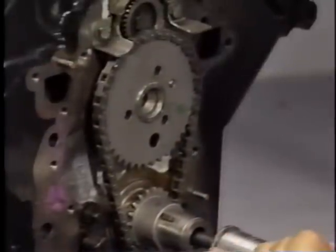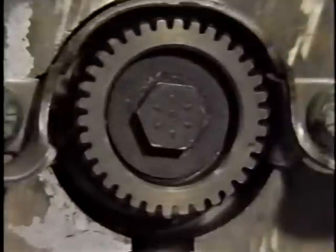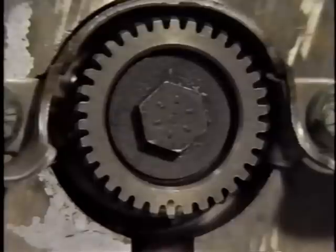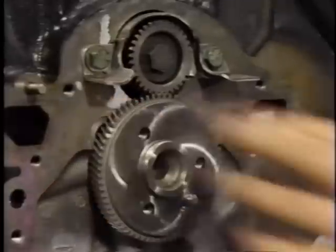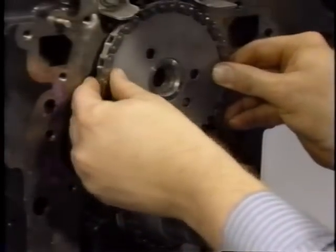Turn the camshaft so that with the camshaft sprocket temporarily installed, the timing mark is straight down. Then, with the camshaft sprocket removed, turn the balance shaft so that the timing mark on the balance shaft gear also points straight down. Next, install the camshaft gear and align the marks on the balance shaft gear and camshaft gear. The steps for installing the timing chain and sprockets are the same as those used on previous engines. For the complete procedure, refer to the know-how reference manual.